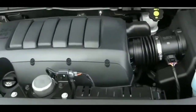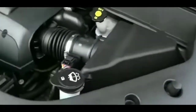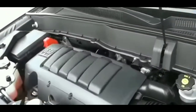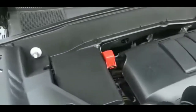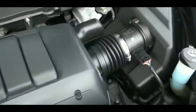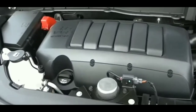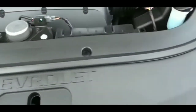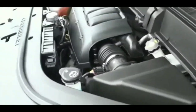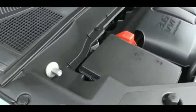Hey guys, welcome to my video. I'm going to give you some troubleshooting steps if you have the same issue I had a couple days ago. I did get the problem fixed and I want to tell you what I did to fix this issue, which was a crank-but-no-start situation. I was at Walmart, parked my car, spent about an hour there, came back out, tried to start my car, and it cranked but it did not start.